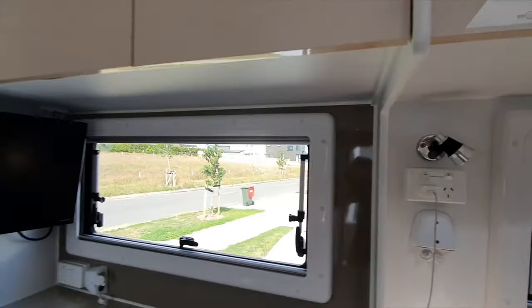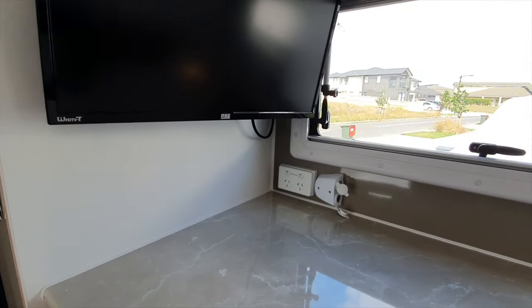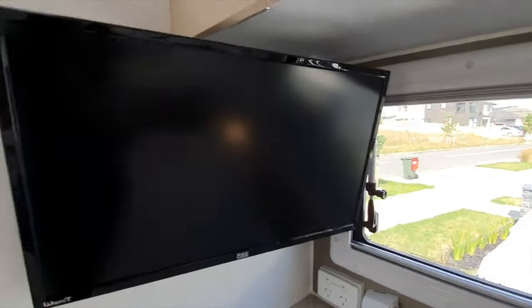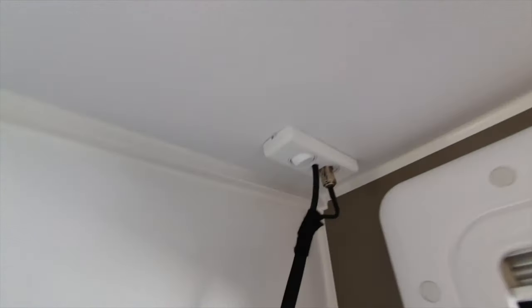Coming along there are a couple more switches on the bench - same deal, 12 volt and 240 volt. Your TV the installer will generally hardwire in, so that's why it's there, and it's got a little switch to turn it off and on if you want to.